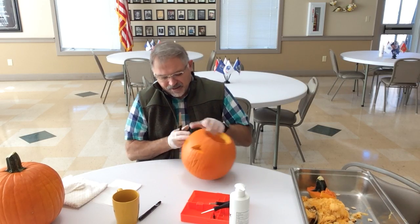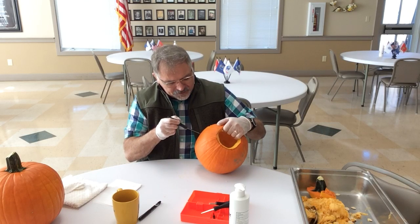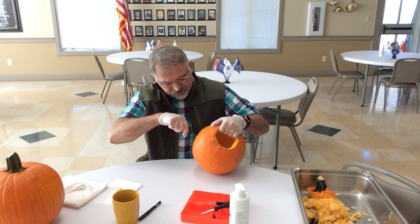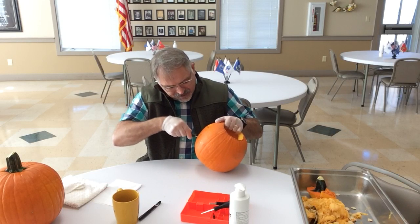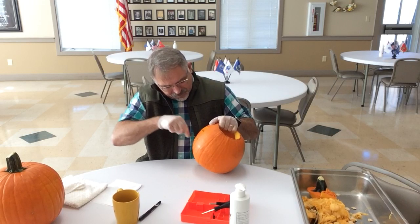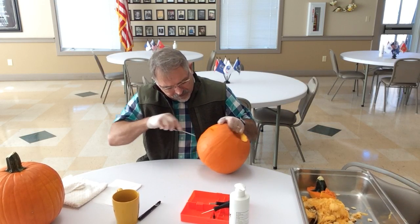Now we have the mouth to work on, which may be a little more difficult. I'm not an artist or an expert at virtually anything, but I want to go ahead and cut these teeth out real good. Then we'll get to the last segment — lighting it up.